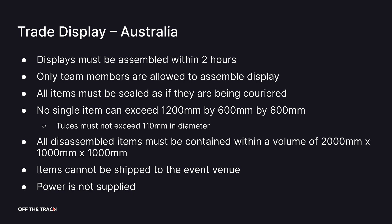You can't freight or ship your items to the event venue. Power is not supplied at the venue, so you may need to bring your own battery packs or not use power at all.